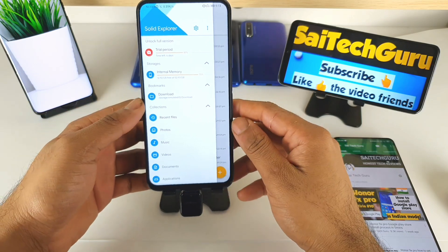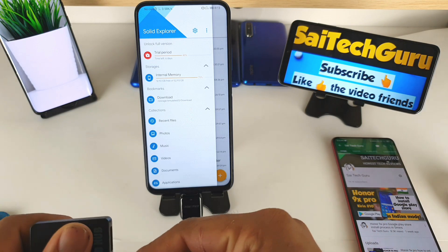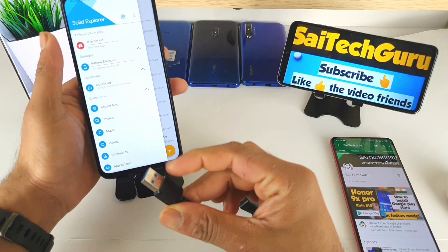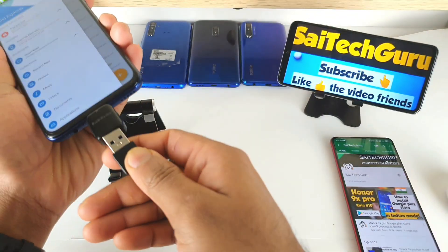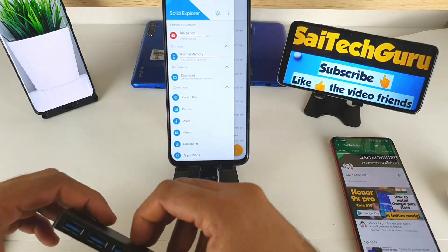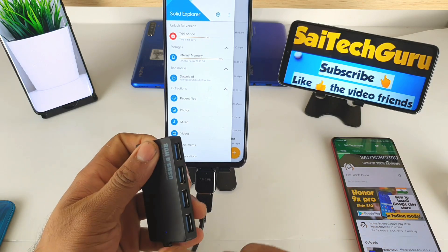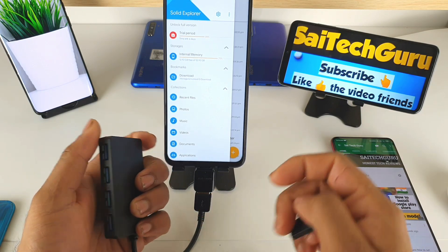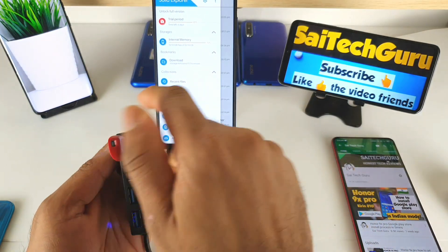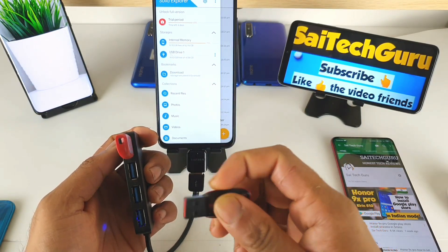As soon as I connect the pen drives one by one, let me disconnect everything first. Here you can see, one by one, the pen drive list will get added. I've now connected the USB hub directly — the light is glowing, as you can see clearly. Let me try to connect the first pen drive and see whether it will display or not. Preparing USB drive — USB drive one is now activated.